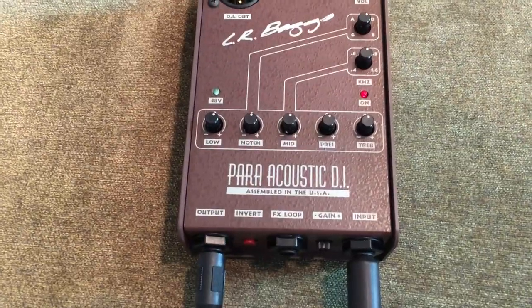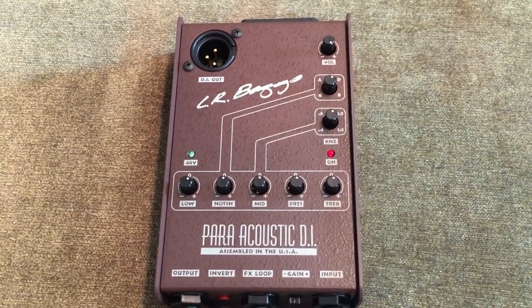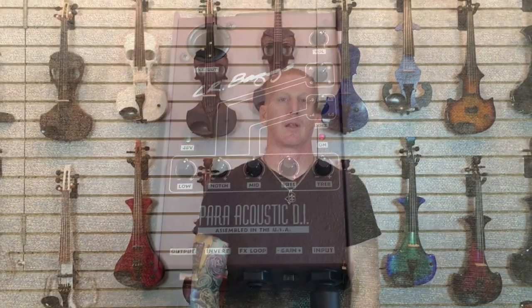So that's the LR Baggs DI. These things are really reasonably priced for the quality of equipment that they are, and we like these a lot. I own one personally and use it all the time. One thing that LR Baggs did when they discovered how much people really liked the Paracoustic DI, but wanted a couple more features in a simple pedal board format for somebody who plays pretty much just acoustic-sounding stuff —